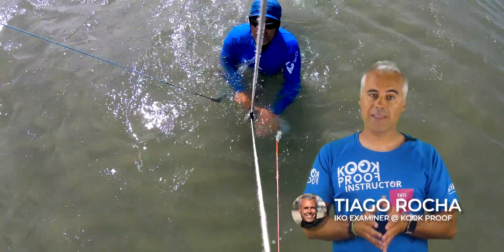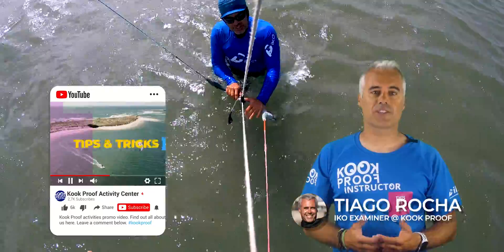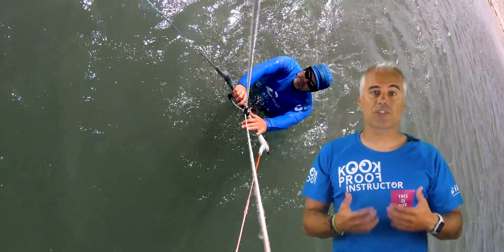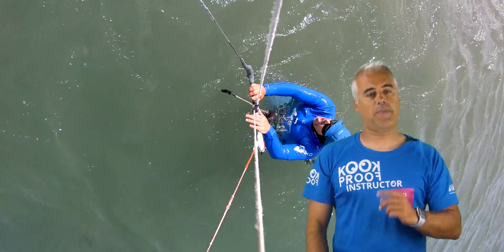My name is Tiago Rocha and if you like these videos, please click the subscribe button or activate the notifications to find out when the next video is released. Also, leave a comment about this video, any recommendations or questions in the comment section below and I'll make sure to get back to you.